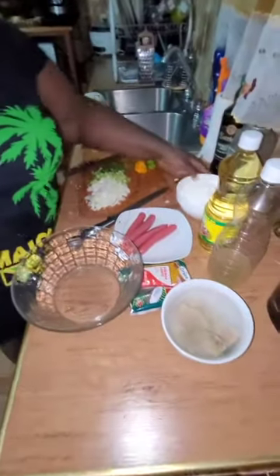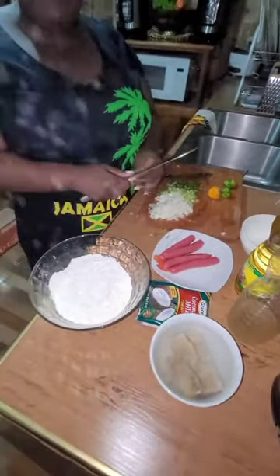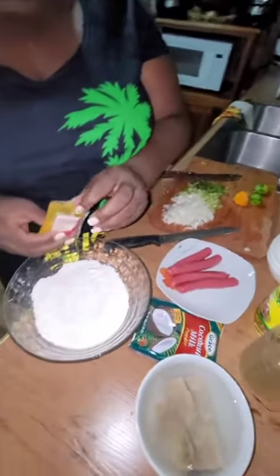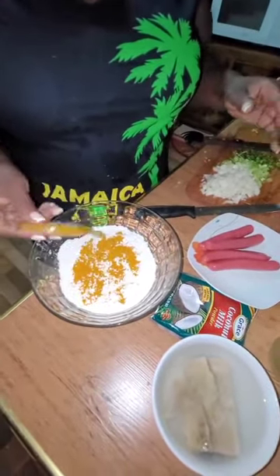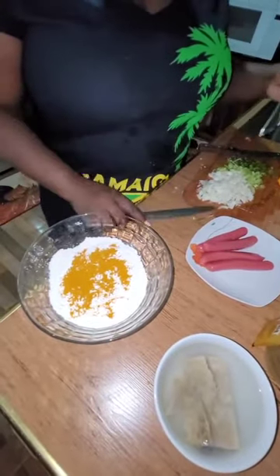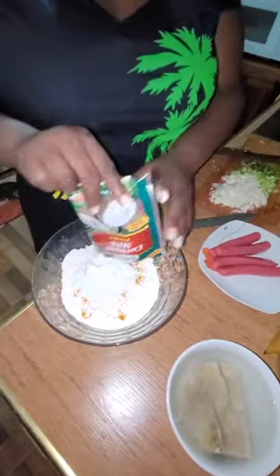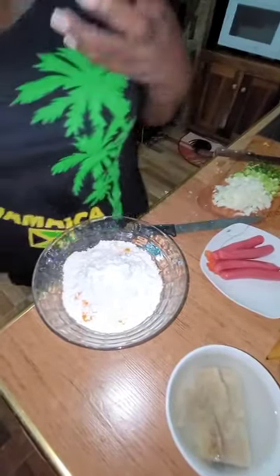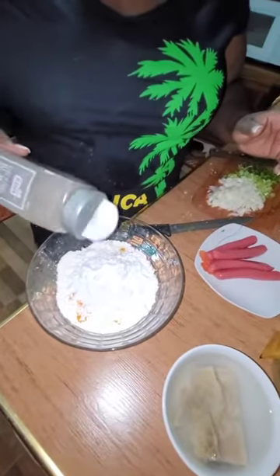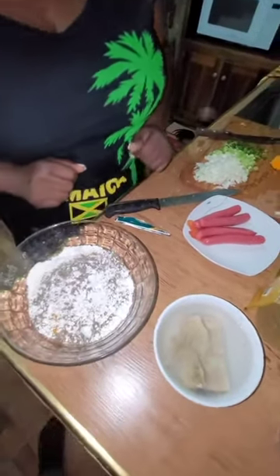Now here's my flour. I'm going to add all the dry ingredients into the bowl. This is the curry powder. I like to do things the Auntie Dana way — bring a little different zest to it. I'm putting in the curry powder and the coconut powder. You can use any brand you have. I'm only using black pepper, and no salt at all, because the salt fish already has salt.